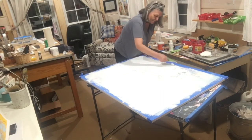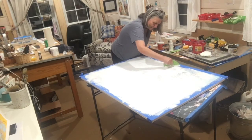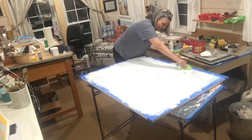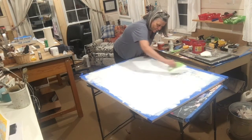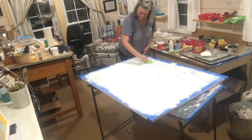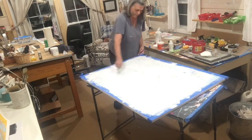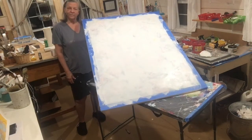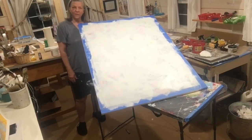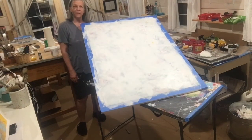This dries pretty fast, so I'll be able to put another coat on in about an hour, but I'll probably let this dry overnight because I'm so sick of looking at it. It's gone — and this makes me feel really good.